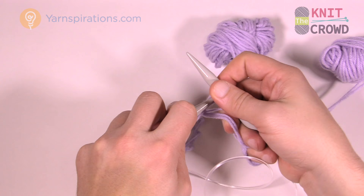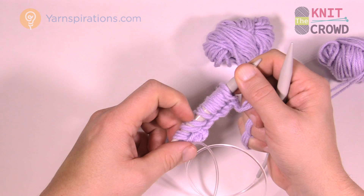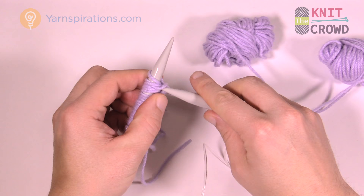Let's count our stitches. Each group of three strands is operating together as one. So this is 10. I'm going to do 11 and 12.